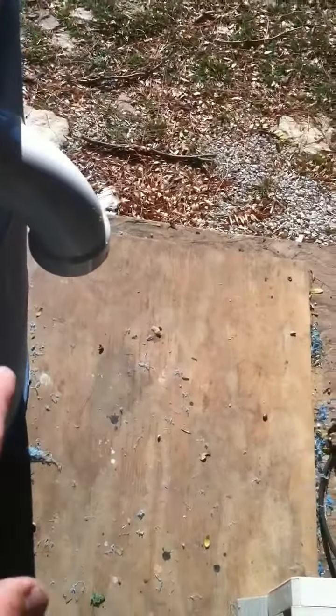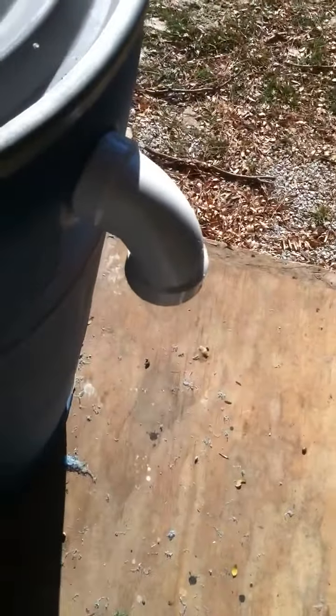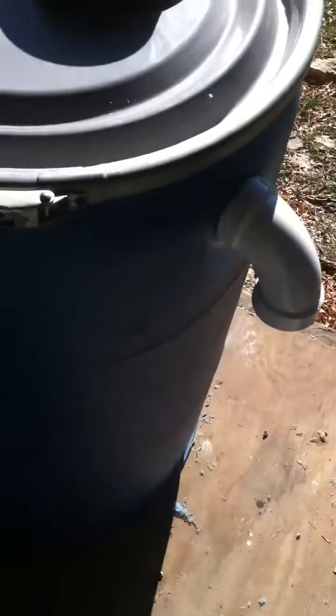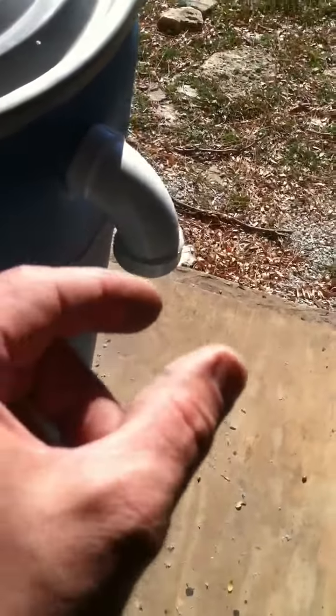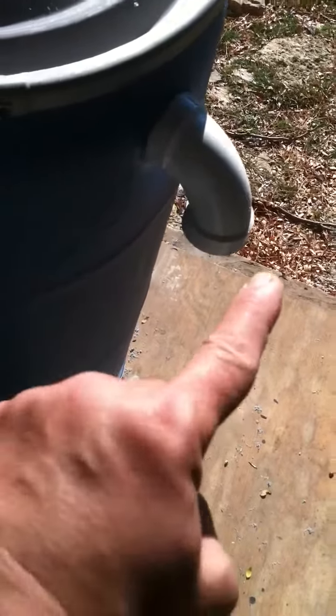It's got a two inch overflow valve so when it gets full it can spill out. You can run that into a straight pipe and run it into another barrel and fill it up. You can do that repeatedly, or you can hook a two inch PVC pipe on there, run it down, put an elbow on it and take it wherever you like.